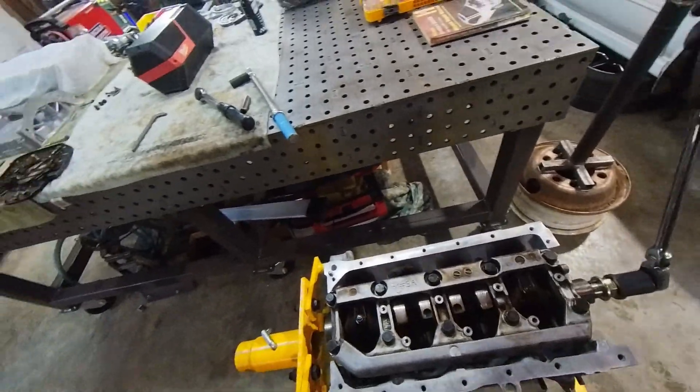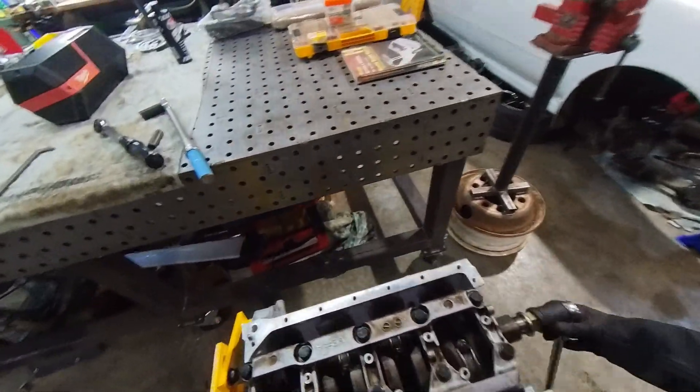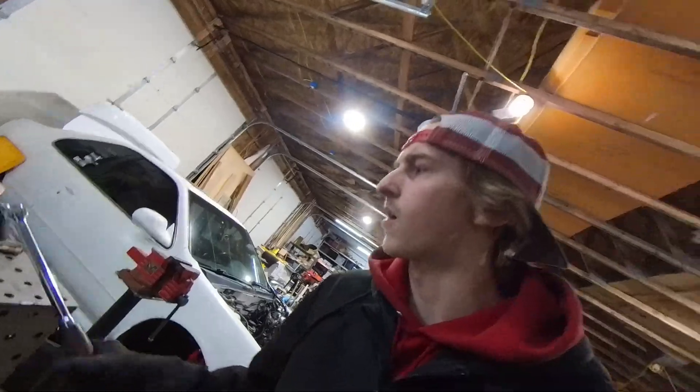Free spin check — it feels really good. There's no binding, no hard spots, and it spins really smoothly. I feel confident about that bottom end — all the piston rings, everything, the cylinder, it feels good. So we're going to move on and just keep building this thing.